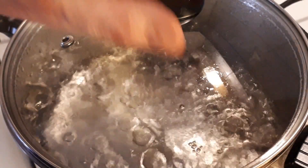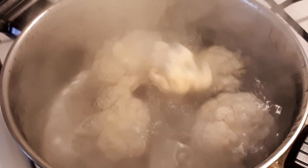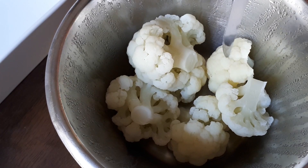Begin by boiling cauliflower florets in salted water for about nine minutes, then transfer them to a bowl and let cool to room temperature. The pieces should be fork tender, but not mushy.